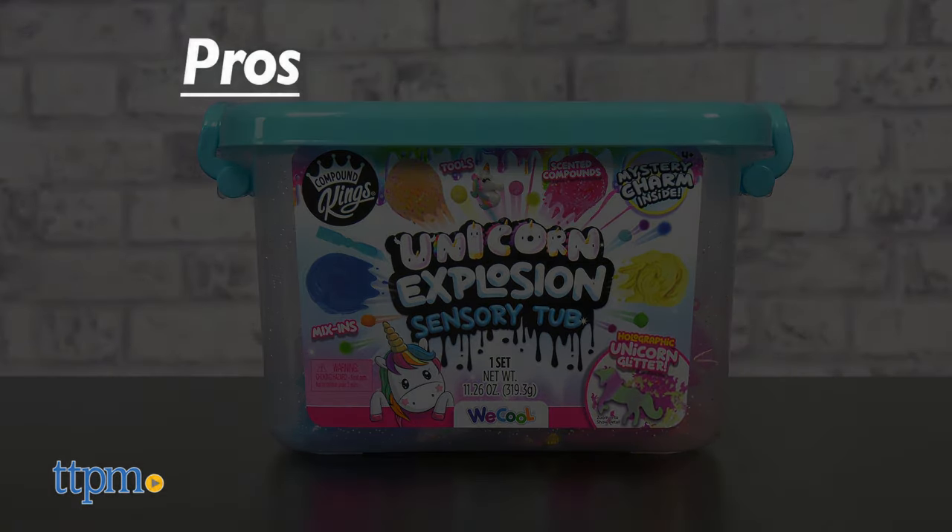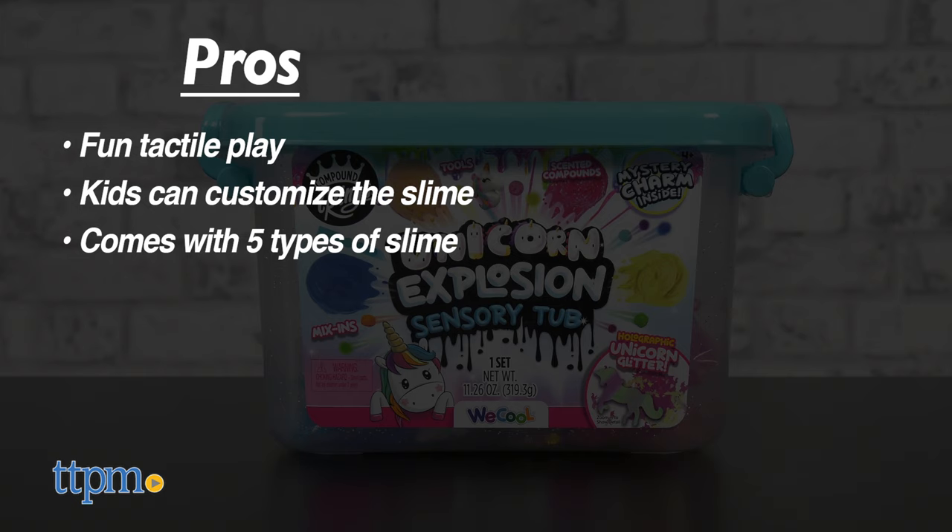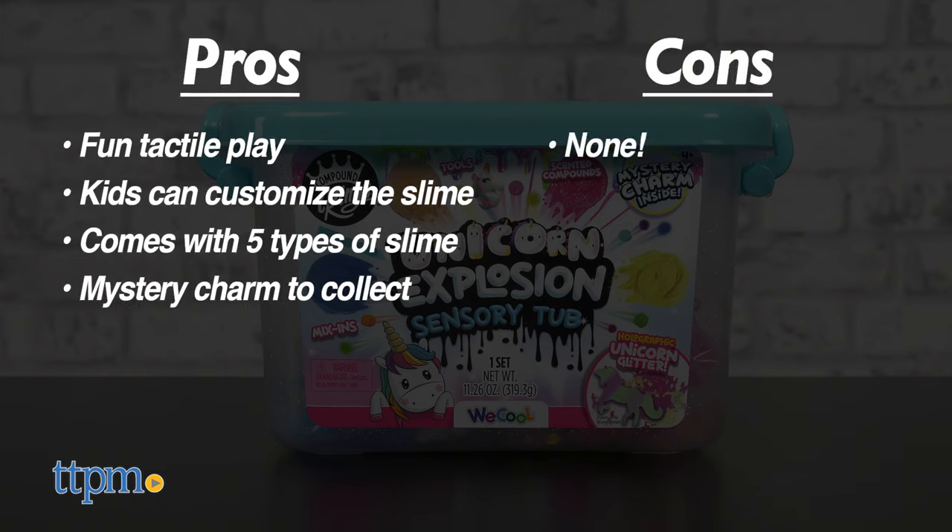The pros for the Unicorn Tub are the fun tactile play, kids can customize the slimes, it comes with five types of slime, and there's a mystery charm to collect. I don't have any cons for this one, so I give it five stars.